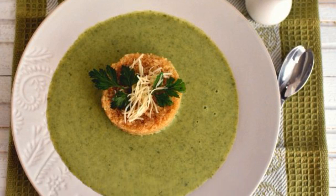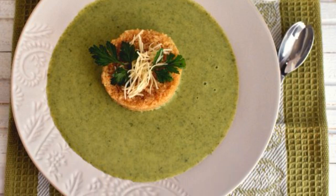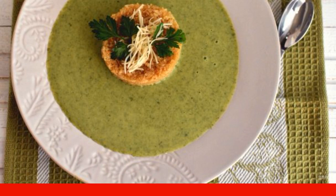A very tender and fragrant soup with a pleasant green color. Fresh vegetables and supergroup quinoa benefits in every spoonful.